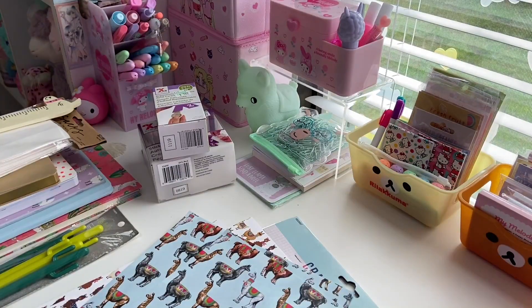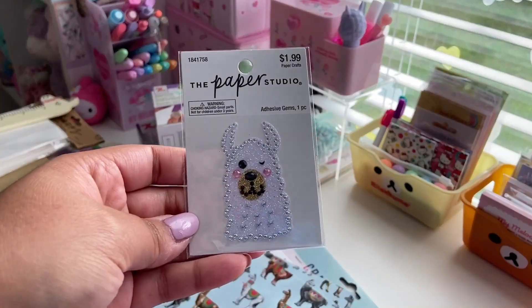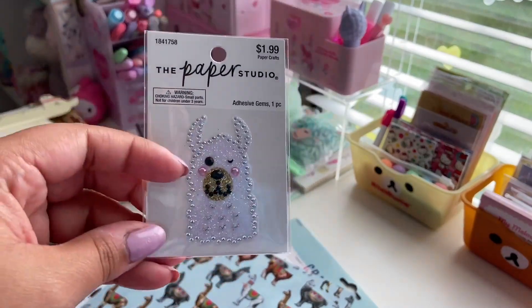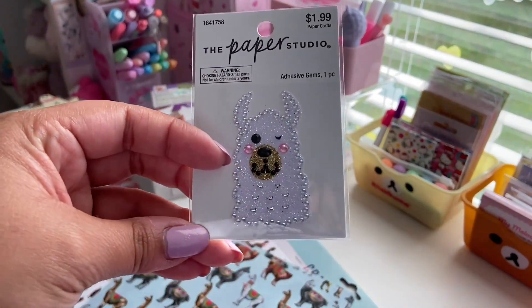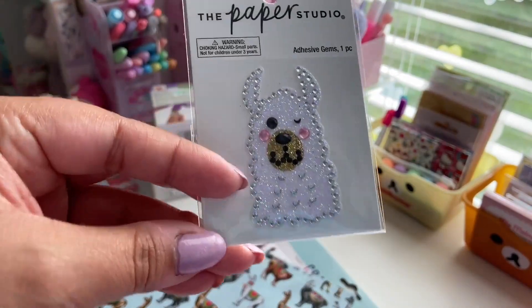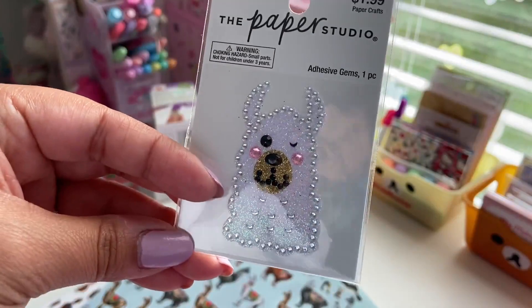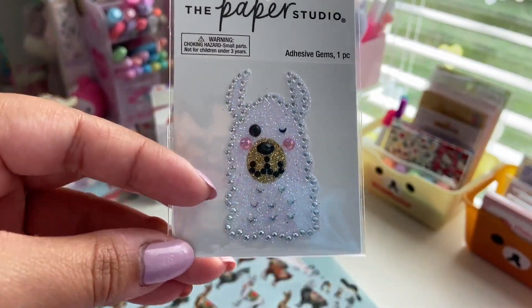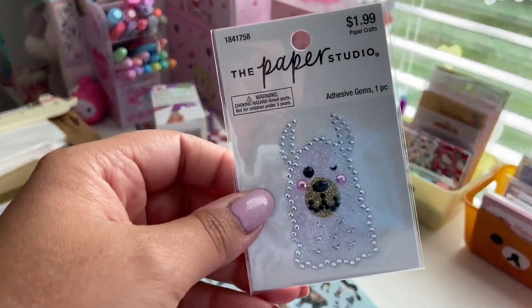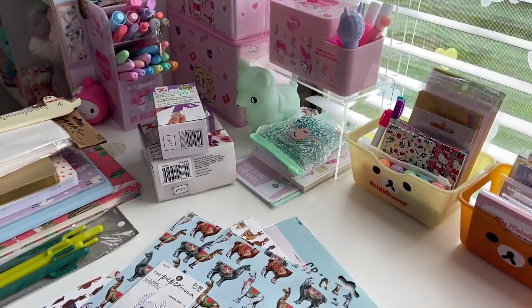The last thing that I got from Hobby Lobby is this sticker, also by the Paper Studio. This was $1.99 but it was half off so it was $1. It's called adhesive gem. It's a really good size, and it's like a glittery white llama with clear, black, and pink rhinestones. He even has gold glitter on his nose. But it was so cute so I got that. That's everything I got from Hobby Lobby.